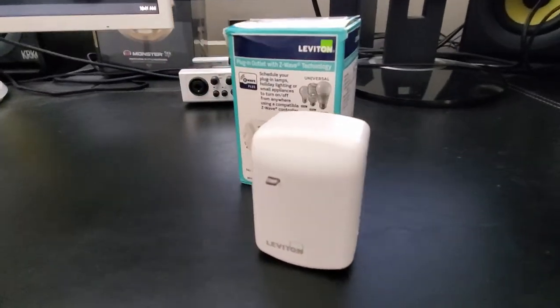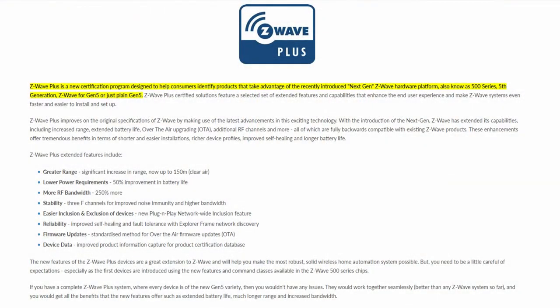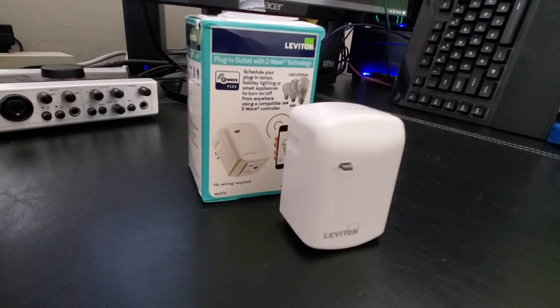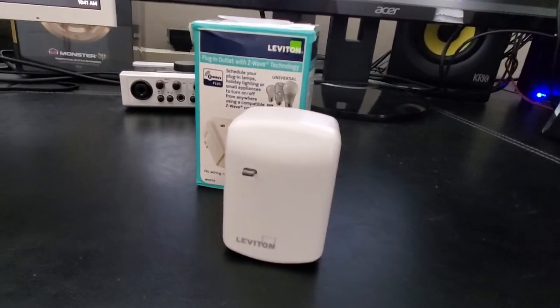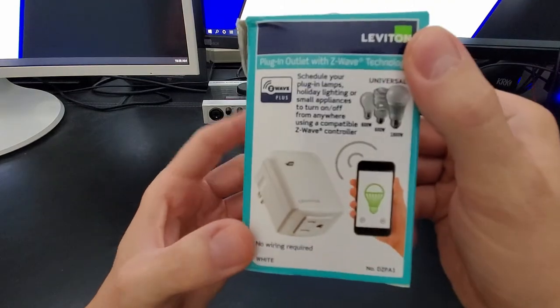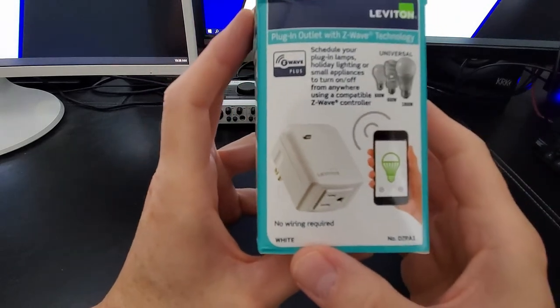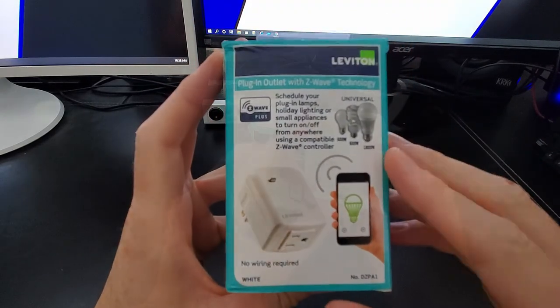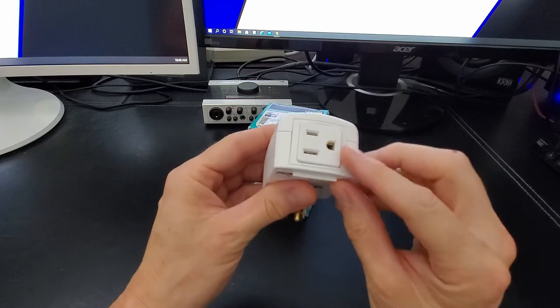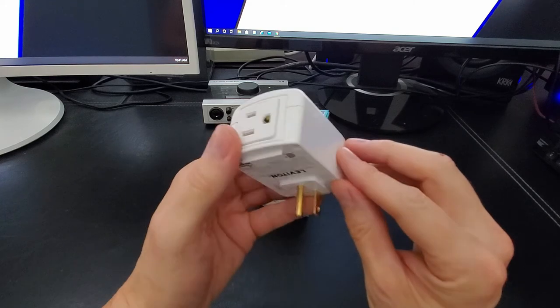You might be wondering what is Z-Wave Plus. Z-Wave technology creates a wireless mesh network, which is a collection of devices that link up and communicate with each other without wires. These devices mesh together by sending signals over low-energy radio waves on a dedicated frequency. It sounds complicated but it's actually pretty simple. Just a heads up — because this device uses Z-Wave Plus technology, this plug will not work with the Leviton app. You must use a third-party hub and app.